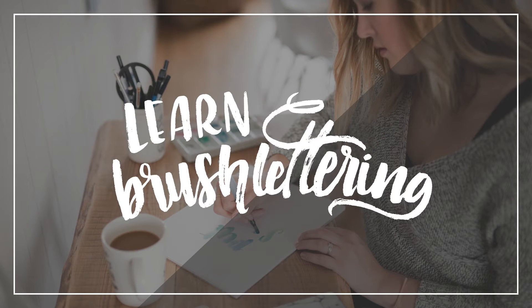Hey guys, Colleen here. I'm the DIYer behind LemonThistle.com. I am so excited to announce my new e-course.